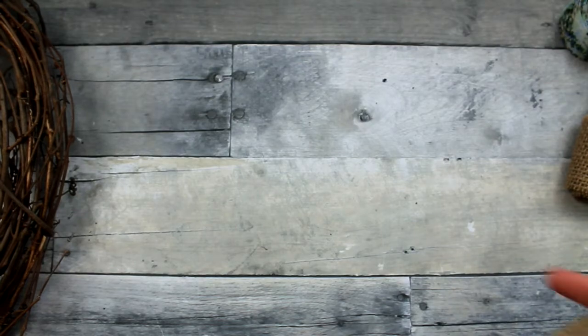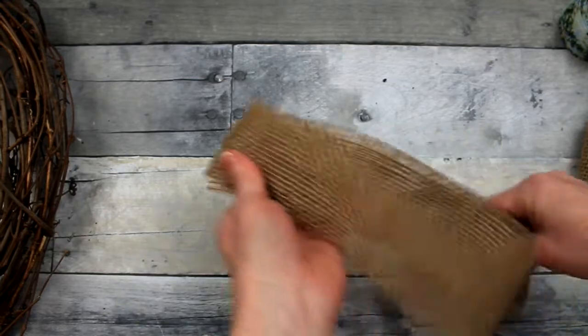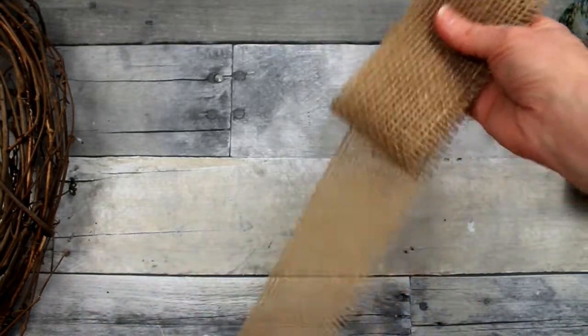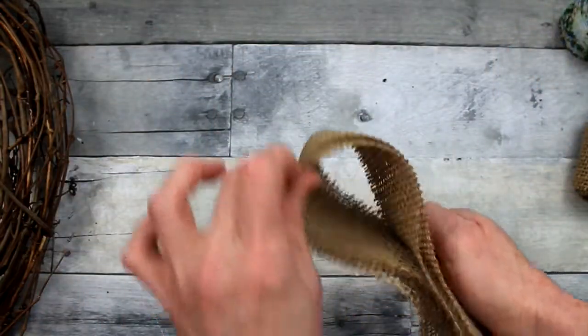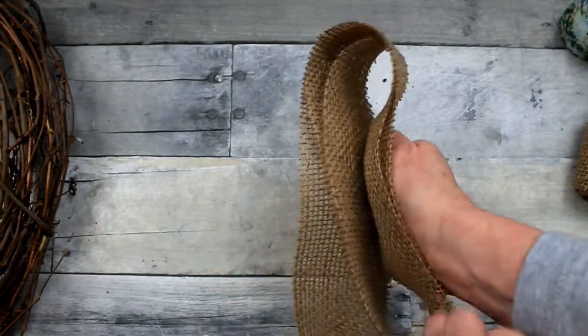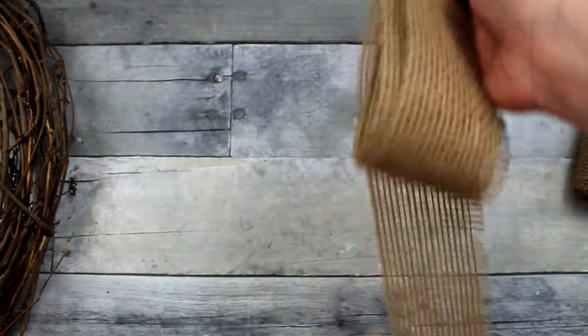We are going to move on to work on our pretty bow. You're just going to take about seven or eight inches of ribbon, overlap it on itself — really easy. You can see what I'm doing step by step. When you get two loops on each side, go ahead and cut it off. Two loops on each side.